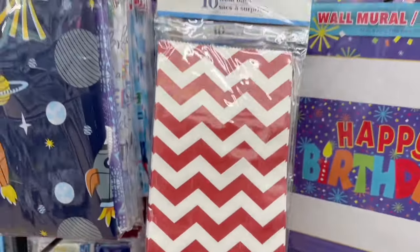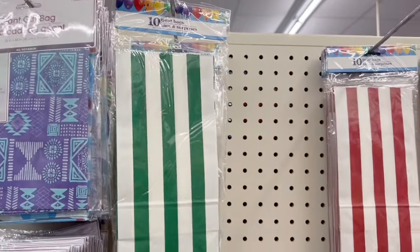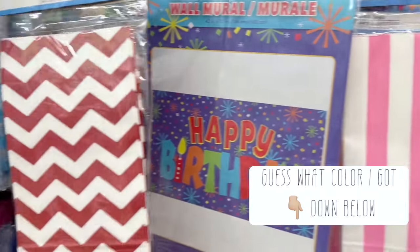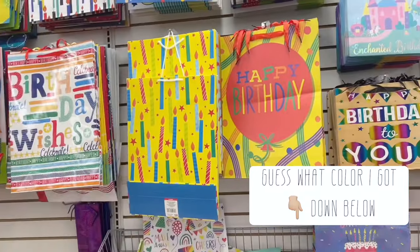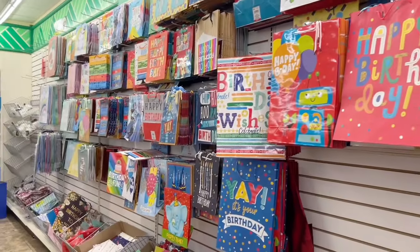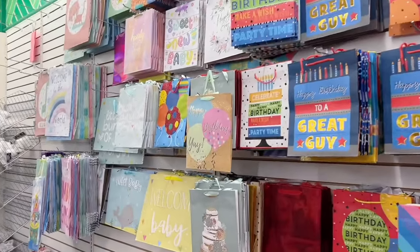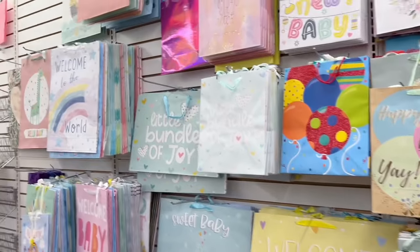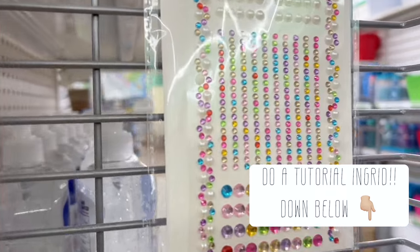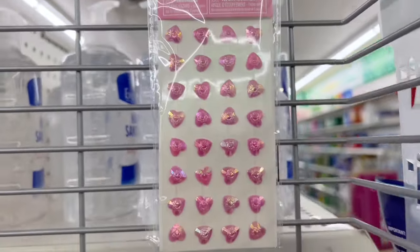One thing that caught my eye was these bags — they are so cute. They're little treat bags, but I think they would look super cute in a junk journal, and I actually picked one up. Can you guess what color I picked? The gift bags are also a great place for junk journaling — you can actually make a junk journal using a gift bag as a cover. Drop a comment below if you'd like to see that!